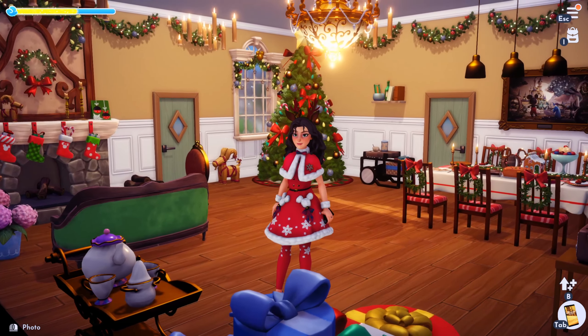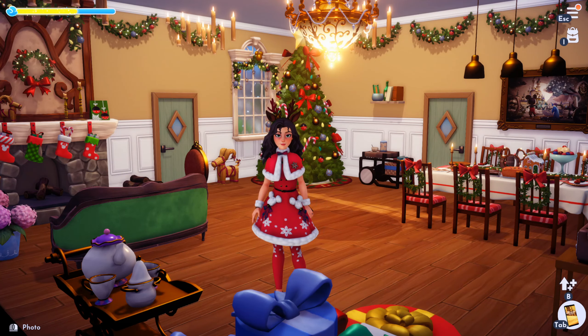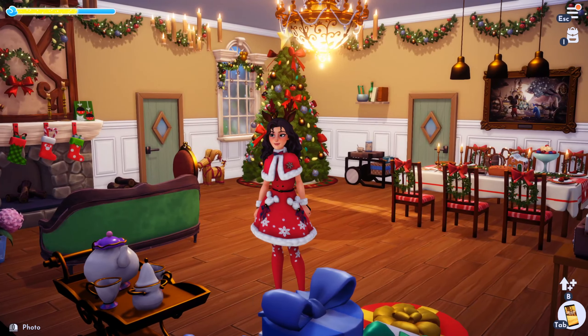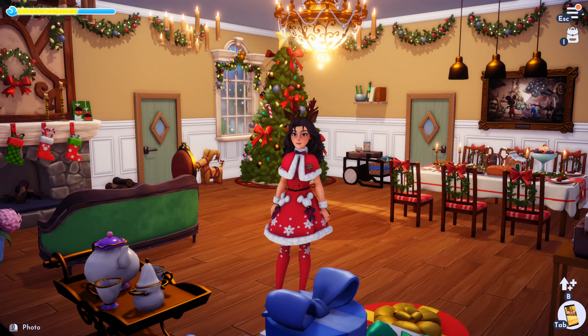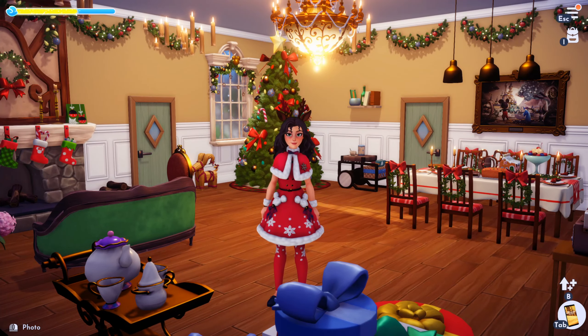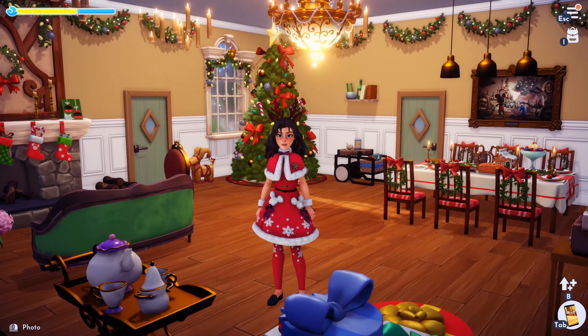Hey everyone, it's me Barb and I wanted to show you a few quick simple tricks for decorating for Christmas — or if you don't do Christmas, the holidays — in Disney Dreamlight Valley, because we got all of these awesome new items that we can work with.